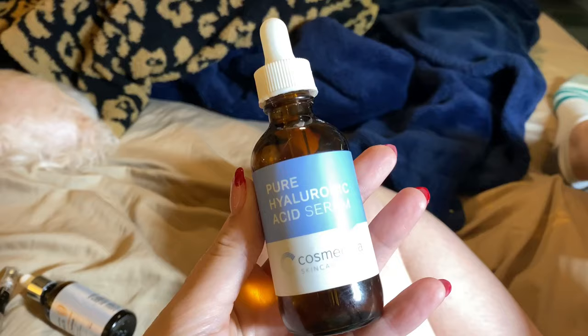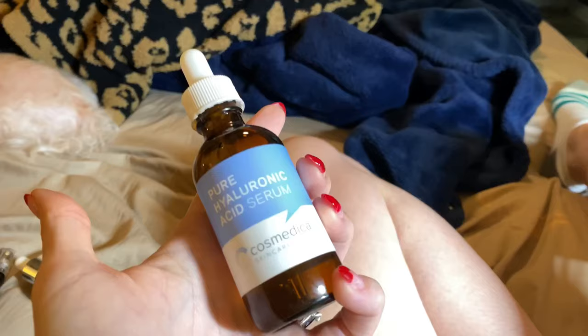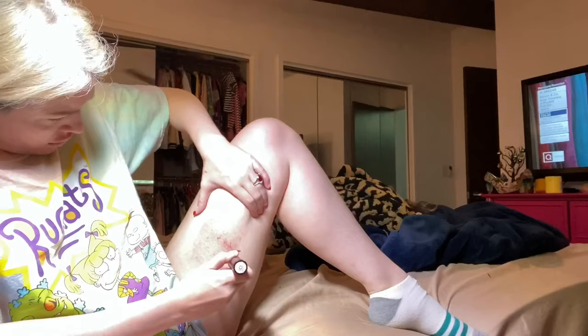I have a link for this hyaluronic acid — it's from Amazon, if you go to askkristinkelly.com. I'm just going to put this on and micro needle it into the stretch marks, and that's what it looks like right now.